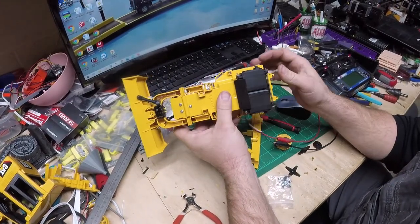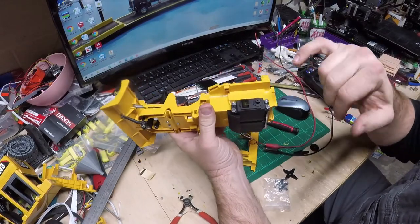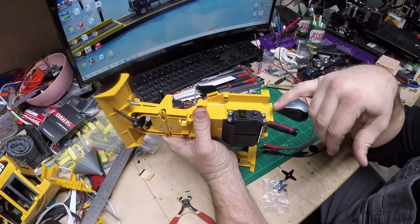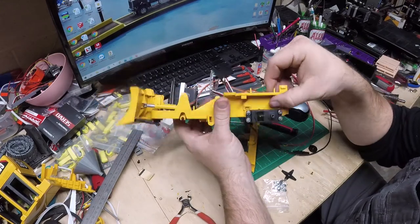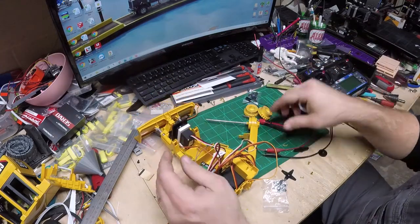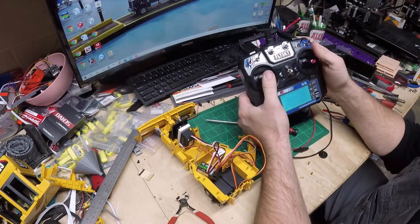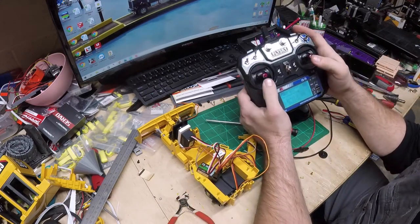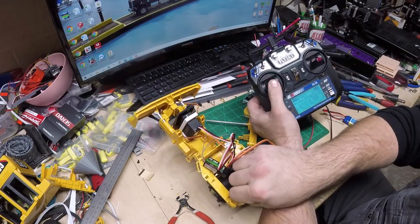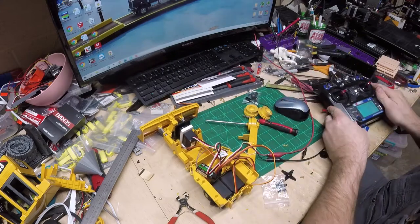We got the two servos mounted in there. Overall I'm pretty happy with how they worked out. I wish I'd cut back a little more so I had a full bolt hole — it was kind of cut off. I went ahead and plugged everything in, hooked it up to my power supply for consistent power, and now we have blade control — up, down, left, right. I also started putting the tracks on.